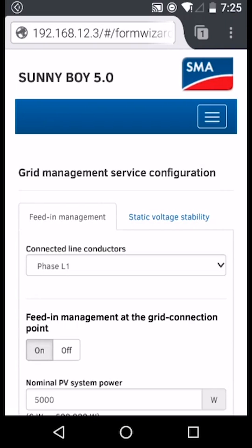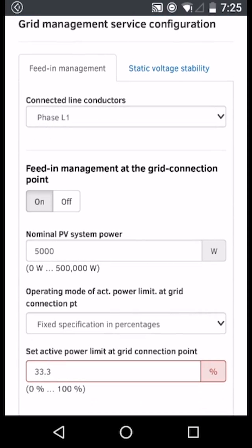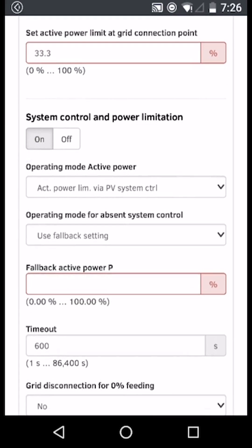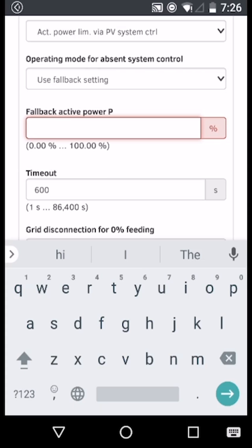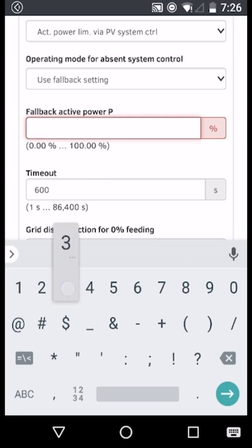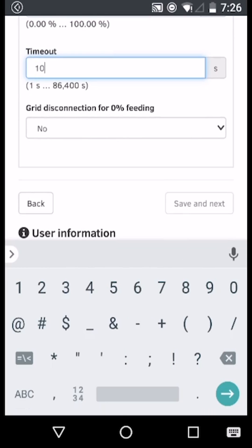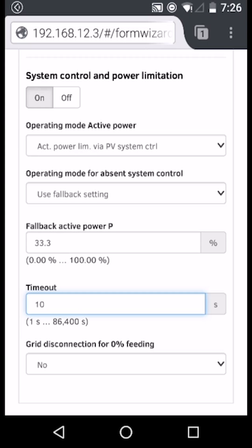For Sunnyboy AV-40 series inverters, the procedure is slightly different. In addition to activating feed-in management at the grid connection point, you will also need to turn on system control and power limitation. In this section, you are able to configure the fallback settings. For the example used above, where we have limited the export of the inverter to 33.3% of the rated power, we would set the fallback settings accordingly. We should also select grid disconnection for 0% feeding in to No. Once configured, you would then click Save and Next.